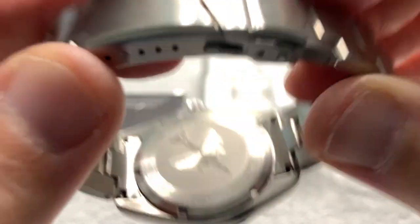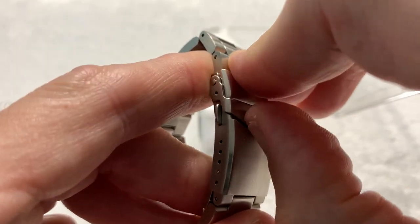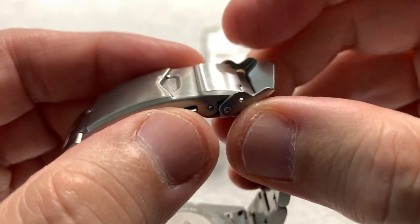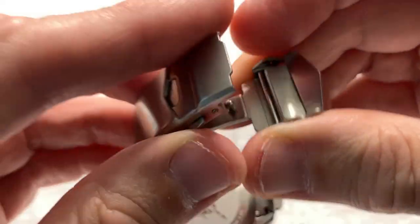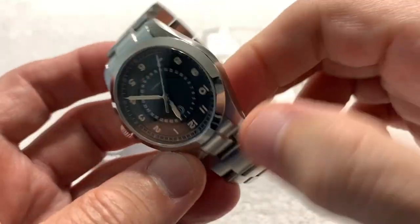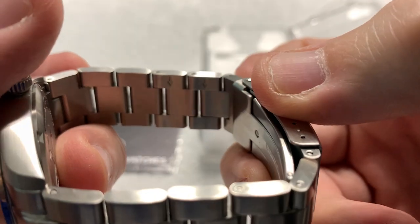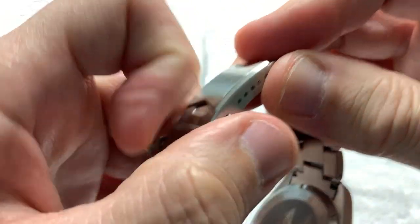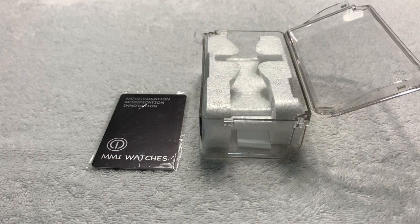It's a very well done, very detailed engraving. The clasp is a signed clasp — it's a standard dive-style double-lock clasp. You unfold the hinged fold-over, two buttons open it up. It's a very nice thick, good-quality milled clasp that closes very assuredly with five micro-adjust points. The bracelet uses friction pins — you can see the directional arrows on the removable links that give it away, so you will need a block and punch to size the watch.